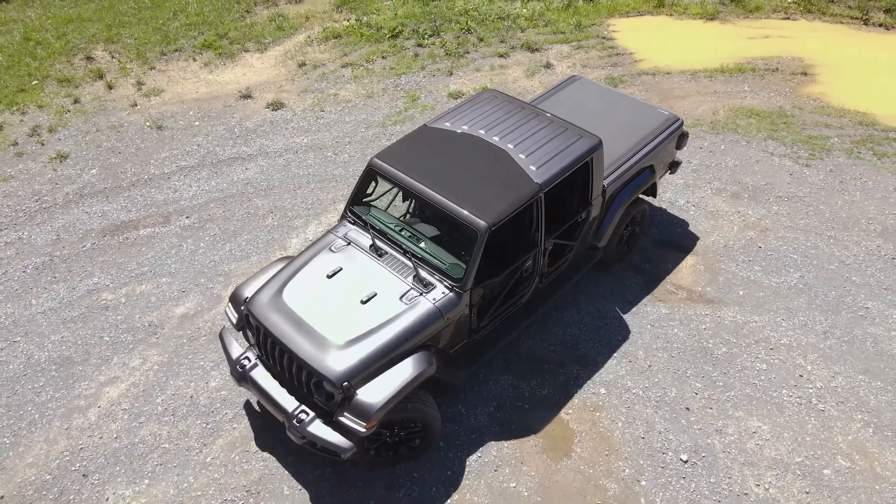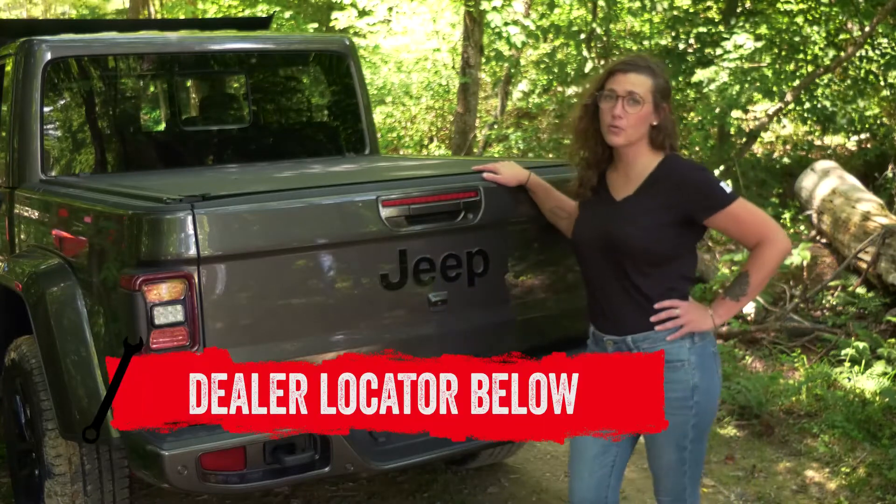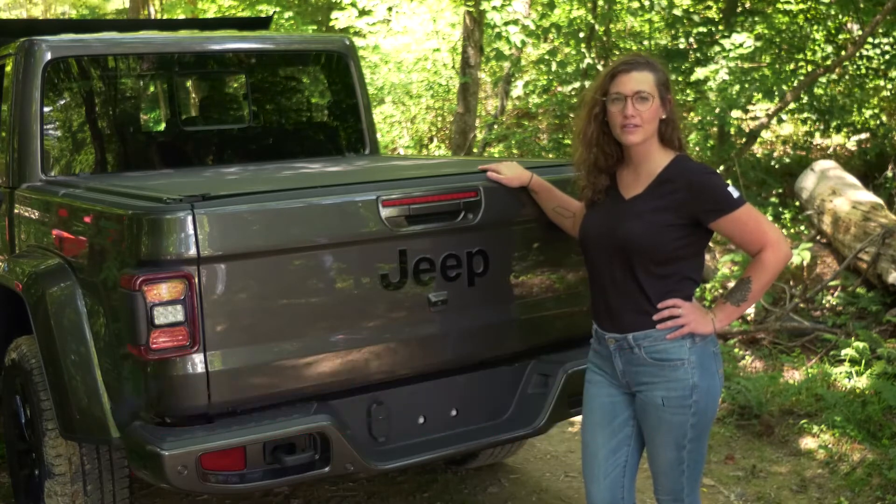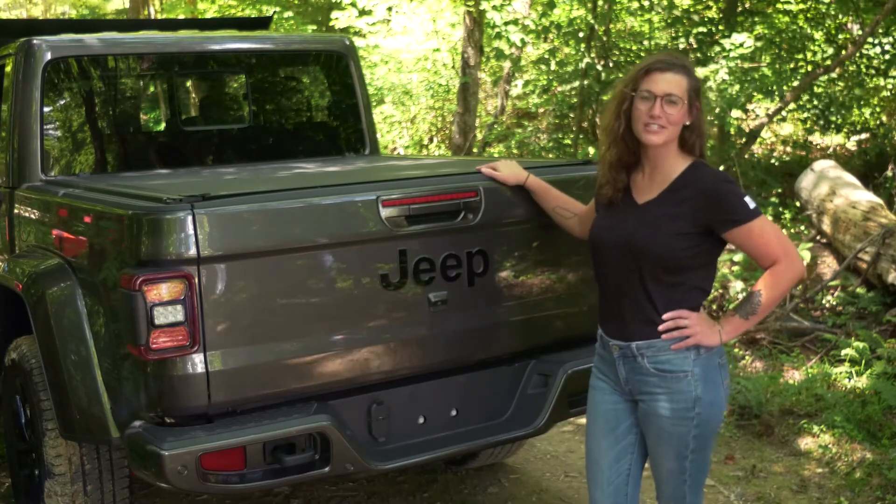If you are interested in purchasing the Revolver X4S or having one installed, check out our dealer locator below. Make sure to give us a like or a comment, and as always, we'll see you next time on In The Garage.